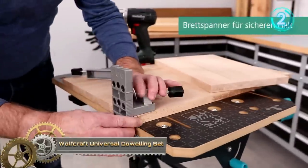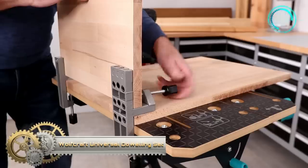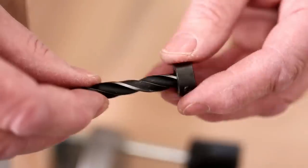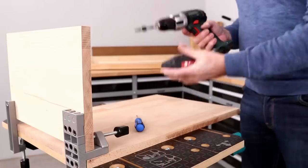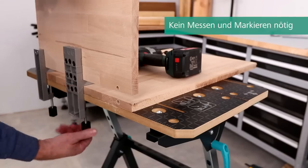The practical universal wooden dowels set from Wolfcraft consists of a drilling jig, a board clamp, an 8 mm plywood drill with depth stop, and 40 wooden dowels. It is the perfect equipment for all flat, corner, and T connections. Clamp the first board in the workbench with the handy board clamp and the drilling jig.